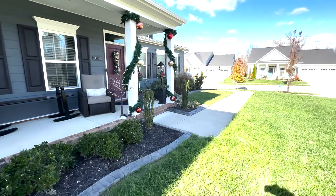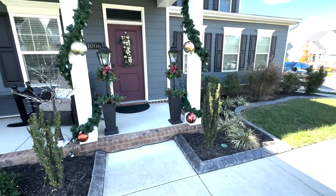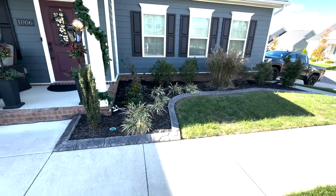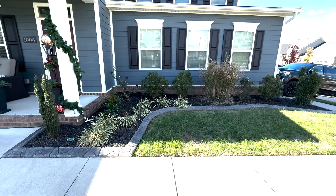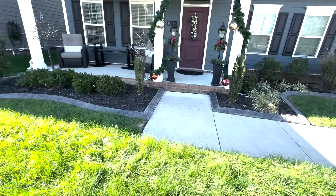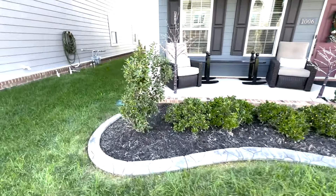These are some little lampposts that we picked up. And then the same thing over on this side — I just kind of put some lights in and out of the bushes. It's kind of hard to see on this side, but at night hopefully they'll look somewhat even.